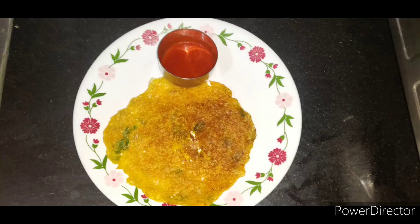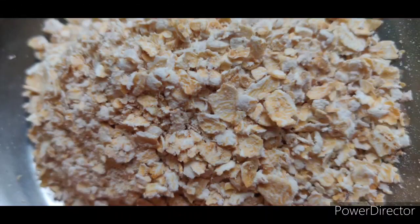We are going to add this breakfast to our diet. We are going to add oats to the milk, but it is very boring.